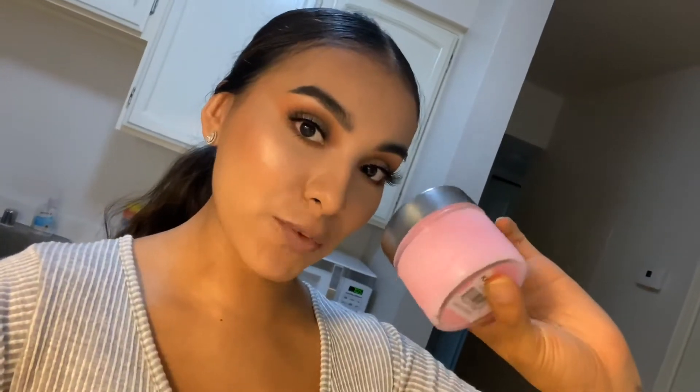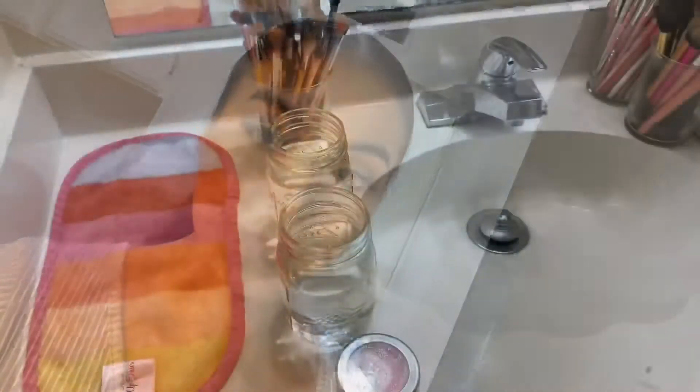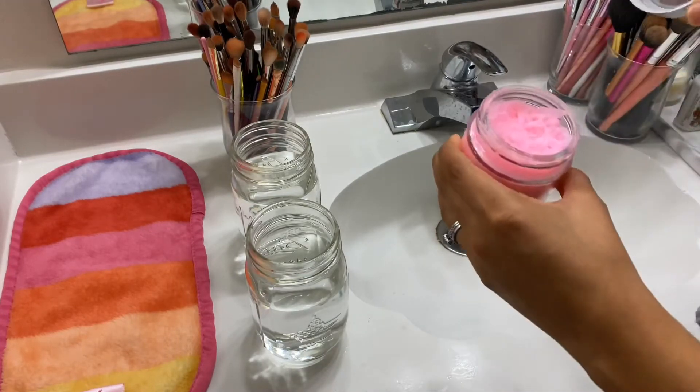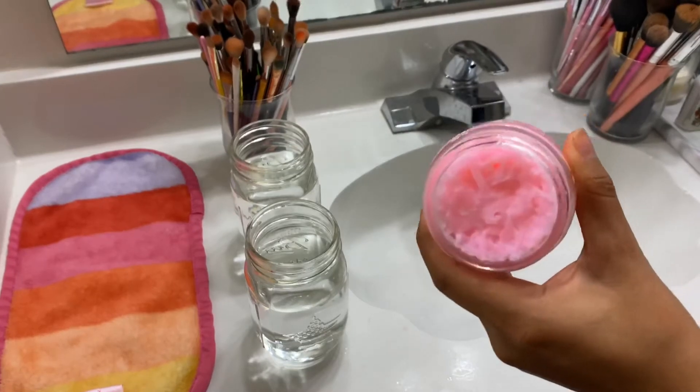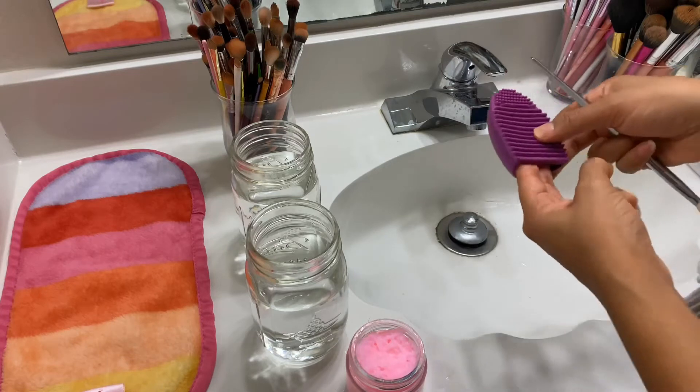So I actually put this in the freezer for about 20 minutes. I don't think I was supposed to do that, but it definitely helped make it hard. It's really, really hard already. So I'm going to go ahead and get ready to wash my brushes now. I am in my restroom — this is my little setup for when I clean my makeup brushes. I like to get two jars of water just to conserve water and not have it running the whole time. And this is how the soap looked — I think it worked. It definitely will make it easier for me to wash my brushes.